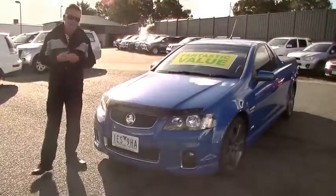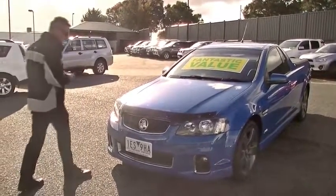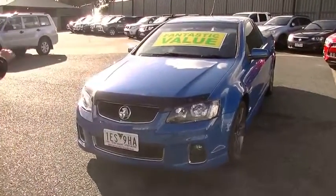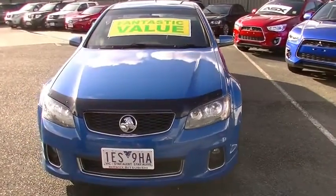Welcome to Berwick Mitsubishi. I'm Mark and this afternoon I'm going to take you for a walk around our 2012 Holden SV6 ute. We'll start at the front of the car. You notice it is fitted with a smoked bonnet protector, a genuine product, which just sets it off at the front of the car.